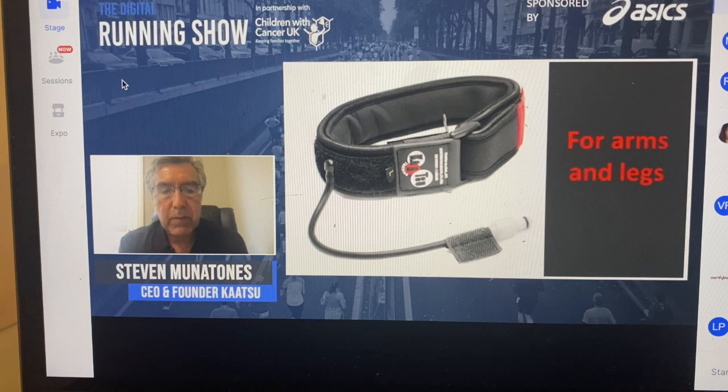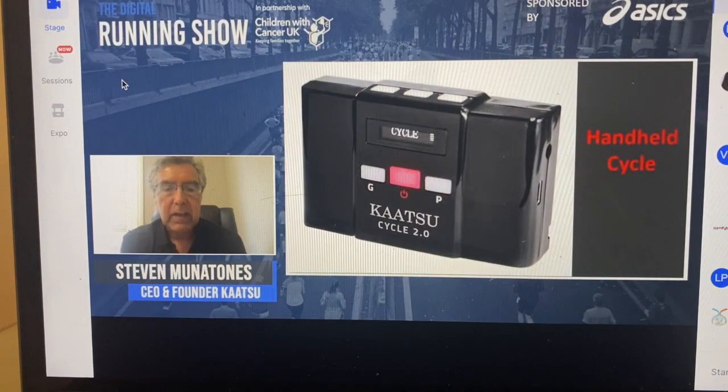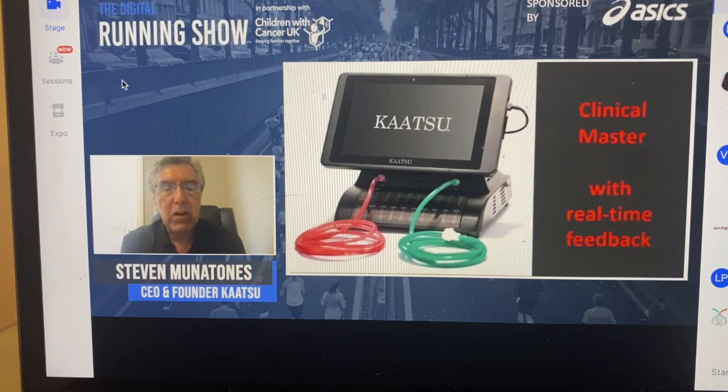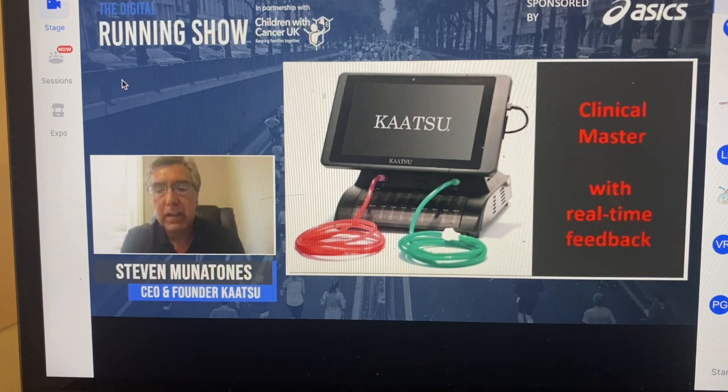This is a close-up of the band. You'll see it's made of neoprene and there is a small tube coming out of it. That tube is connected to a compressor box. This is our smallest unit right now — it fits in the palm of your hand and it's called the Cycle 2.0. We also have a much larger unit, generally used in hospitals, universities, athletic departments, physical therapy clinics, etc.